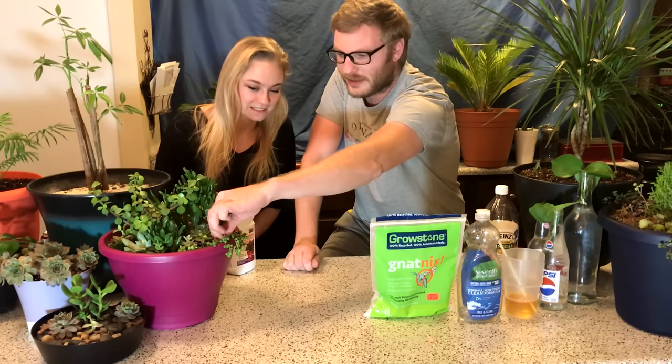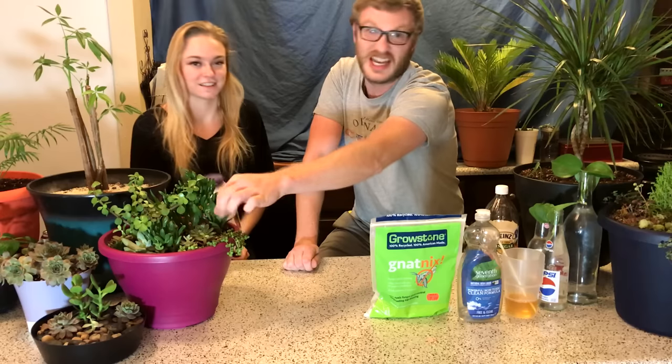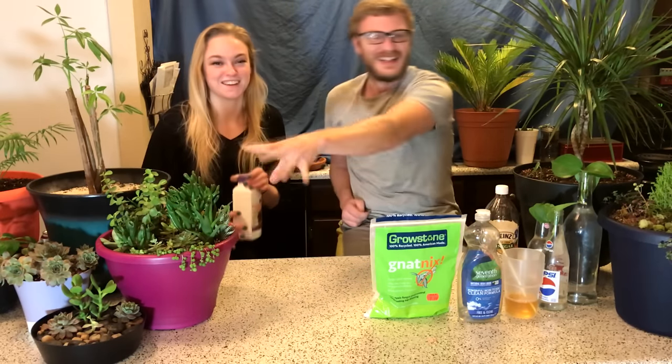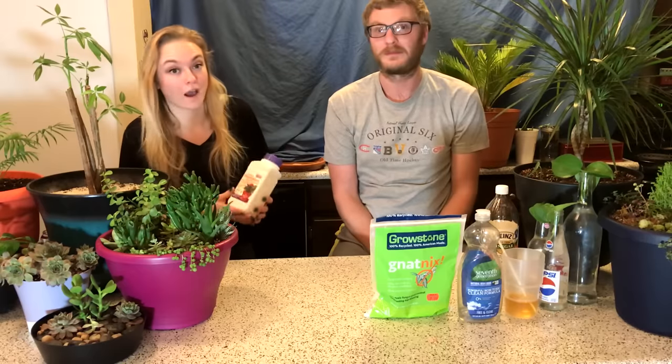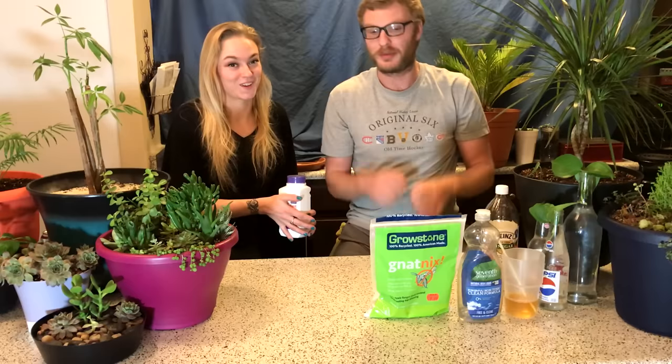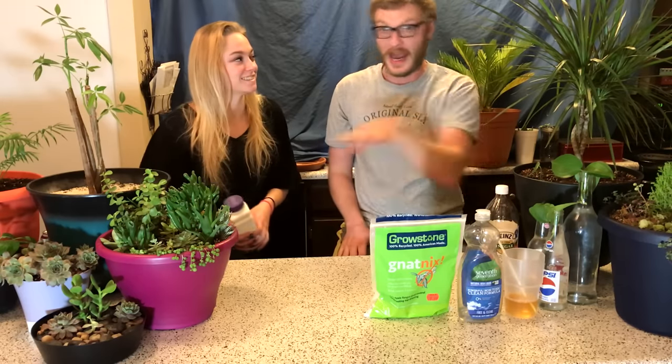These succulents are so resilient — you literally just bam, stick a broken piece in the dirt and it's good. That's how easy succulents can be. Now, on to our first and favorite method, but before that we're going to give you some tips and tricks to help prevent having to deal with gnats at all.